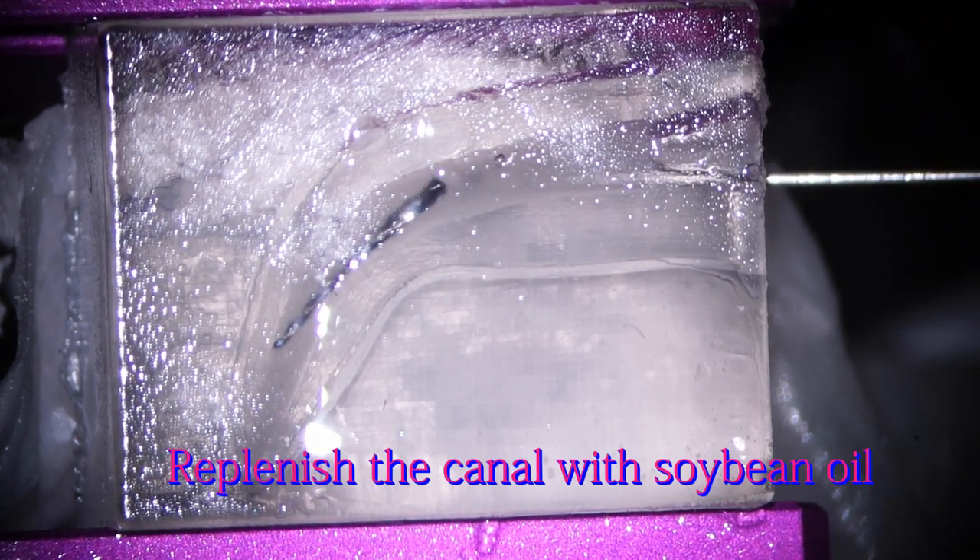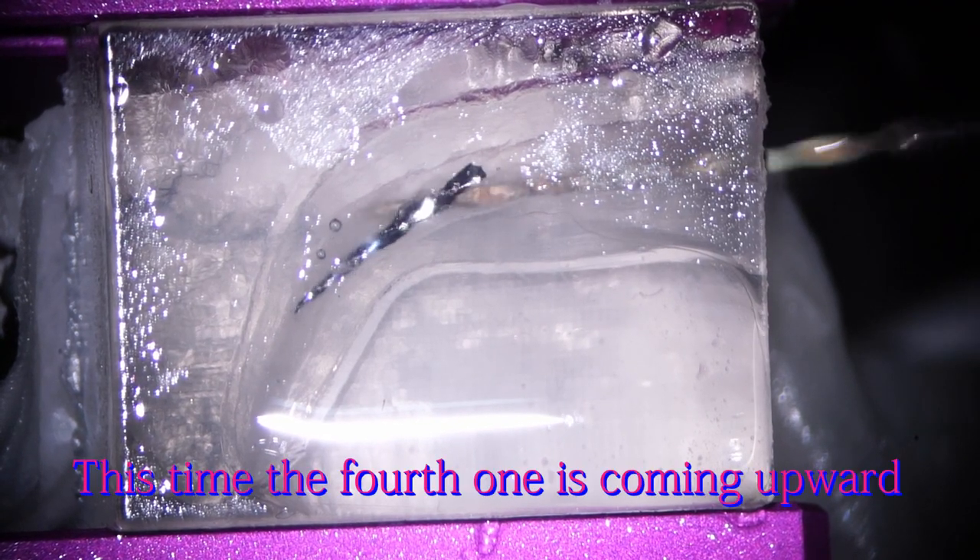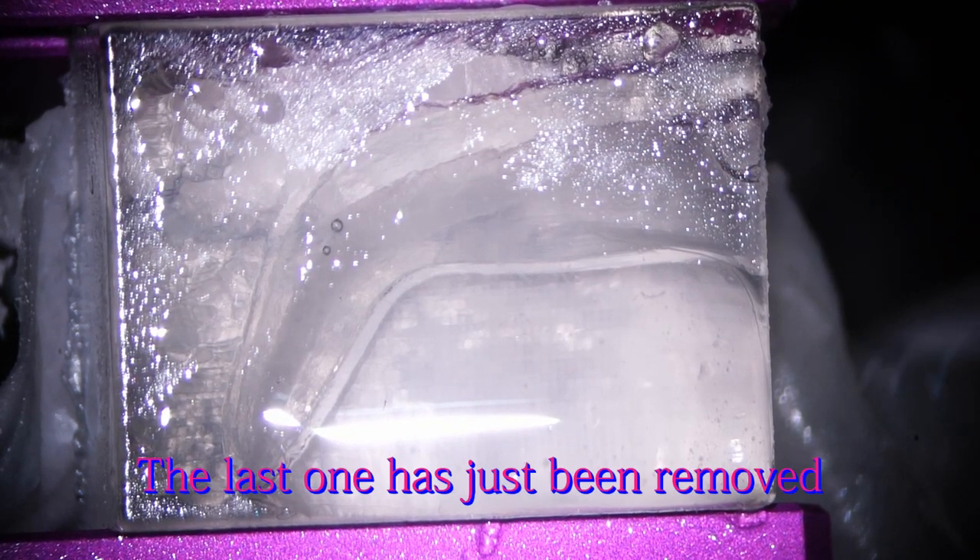Now the broken instrument is more loose and kind of rotating with the HIFLEX EDM — I think I'm almost there. It's half out, so I need to replenish the canal with soybean oil and give it another try. Rotating the number 60-02 HIFLEX EDM — the broken instrument is finally rotating together with the HIFLEX EDM. It's coming out. It's finished.